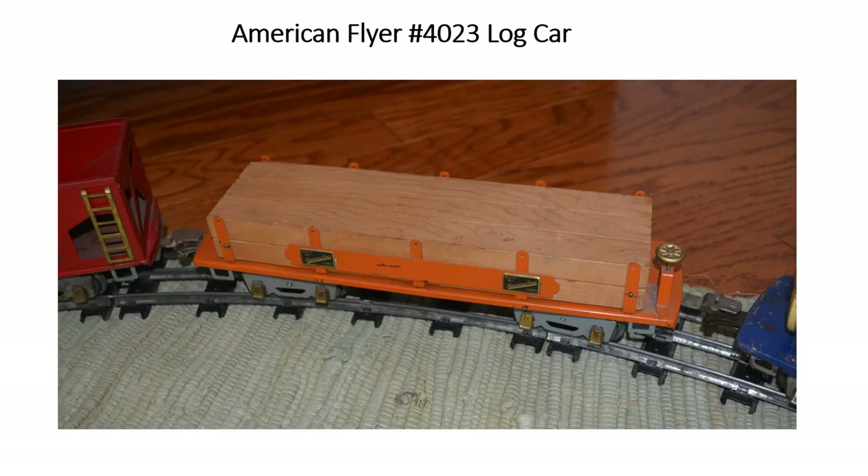Next in line is a number 4023 log car. These are pretty typical, but they're nice. They're colorful and it fits in nicely with the cars I had on track.